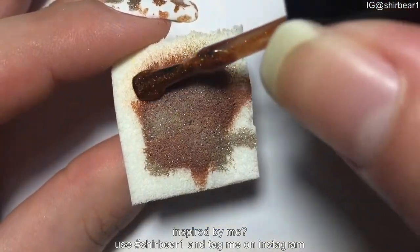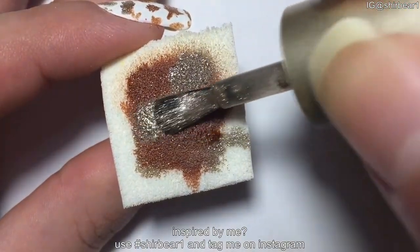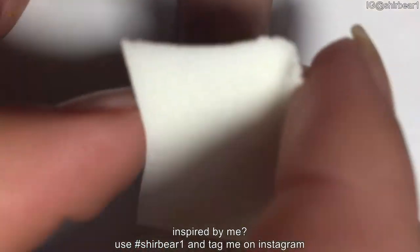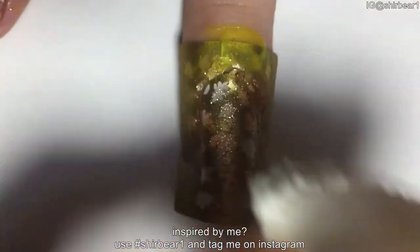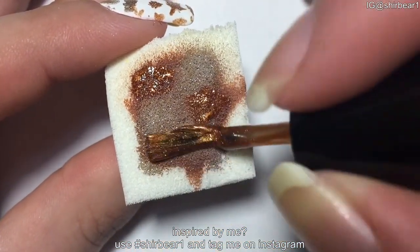Take a makeup sponge and apply metallic orange, gold, and bronzy colors in different spots on the sponge so it will cover your entire nail in different colors. Then dab the sponge on your nail like a regular gradient.